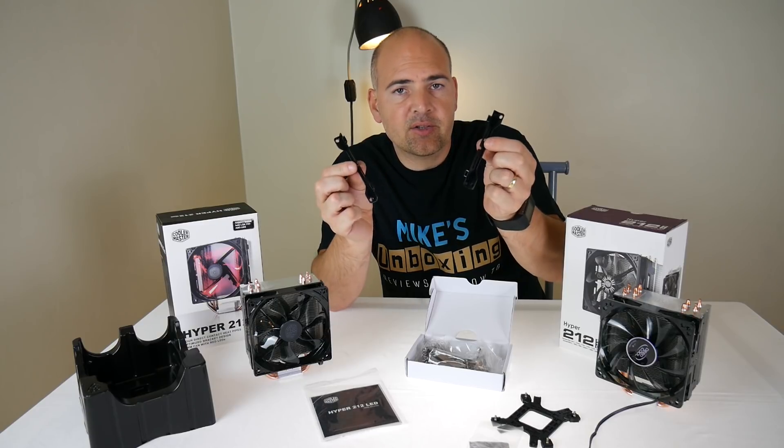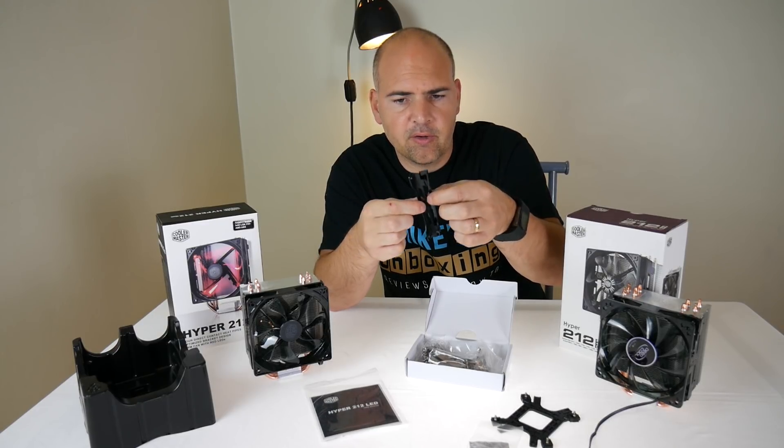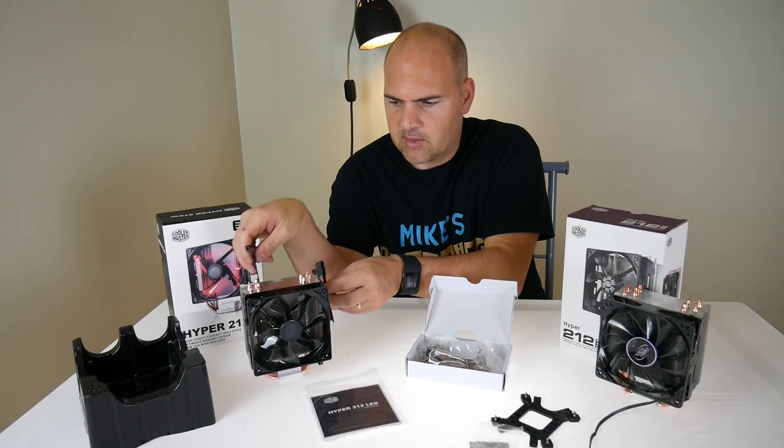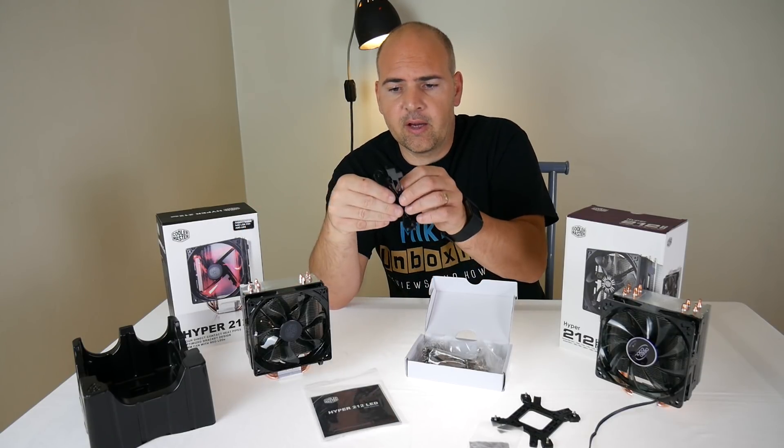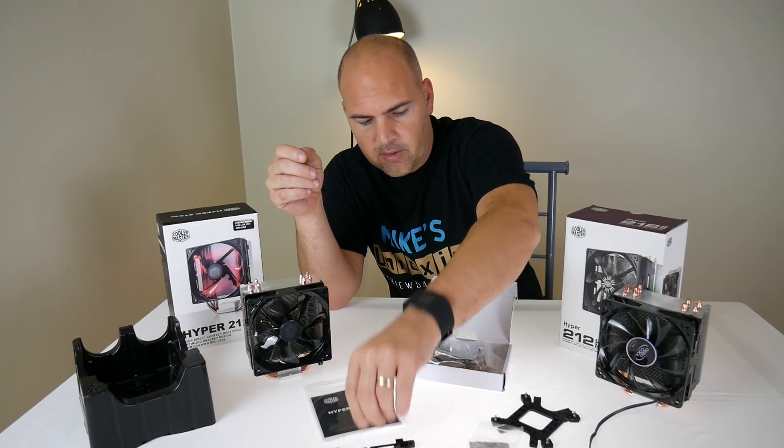You've got your extra fan brackets, so if you want to have a push-pull configuration you can add an additional fan onto the back using these — air pulling in one side, pushing out the other to increase the airflow. So you get those included.